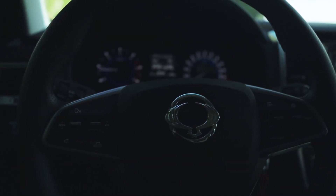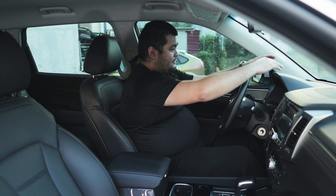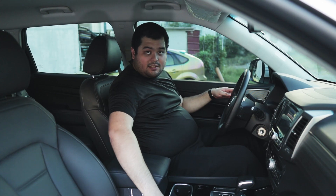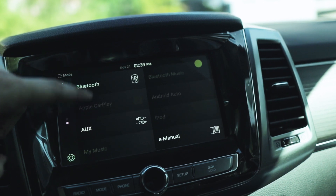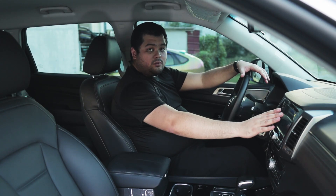In the interior of the Rexton, you'll be greeted by a leather-wrapped steering wheel as well as soft-touch materials around the cabin — like the soft-touch dash, leather-wrapped door cards, and leather-wrapped seats. In the middle of the dash, you'll see the 8-inch infotainment display with Apple CarPlay and 6 speakers around the vehicle. The rear-view camera is also displayed through the infotainment display.